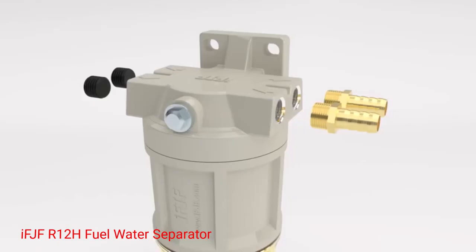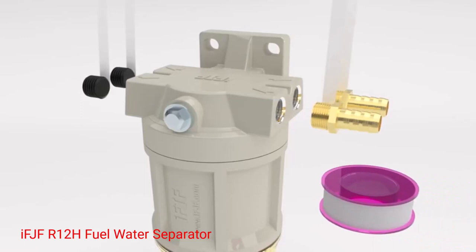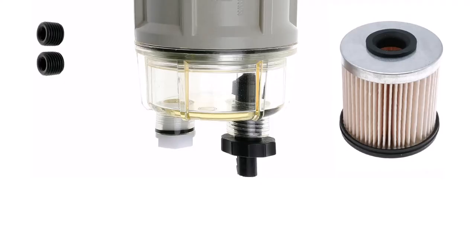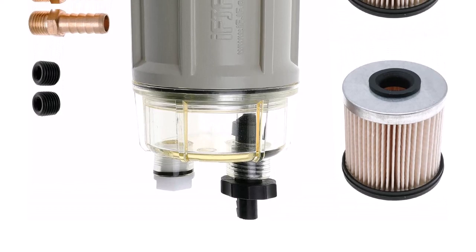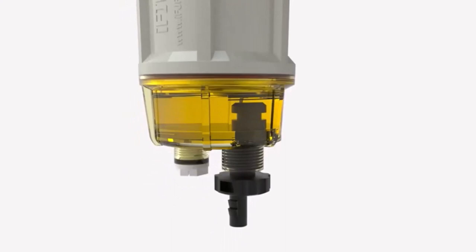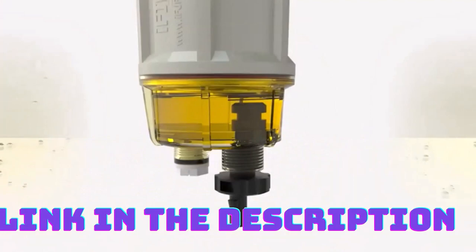Number 5: IFJFAR 12H Fuel Water Separator. This fuel-water separator marine complete combo includes all the necessary components for a hassle-free installation. The combo includes the fuel-water separator itself, a durable mounting bracket, a water collection bowl, and a filter element. This complete package ensures a seamless and convenient installation process, allowing you to quickly integrate the fuel-water separator into your marine fuel system.